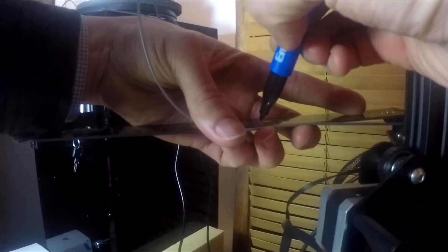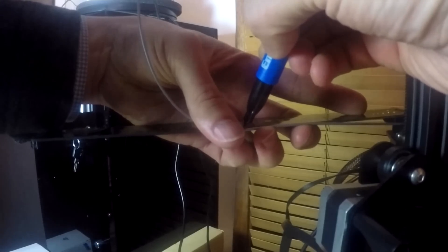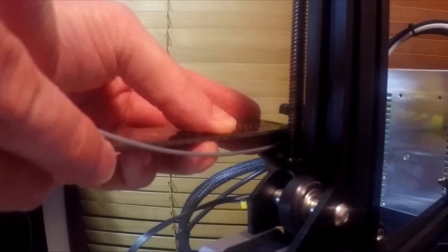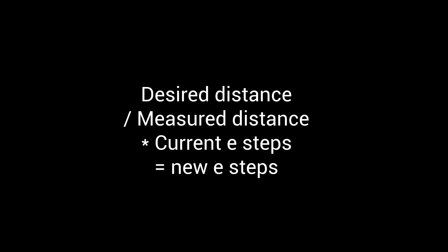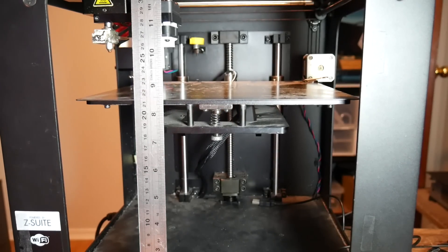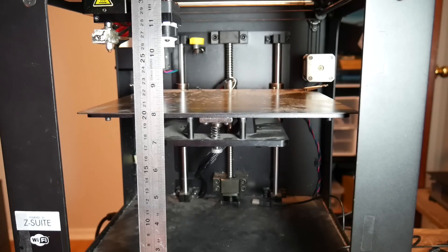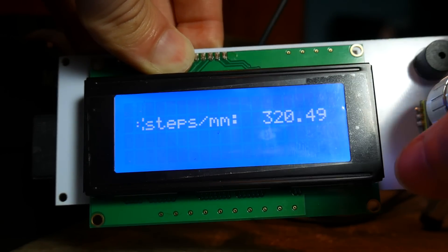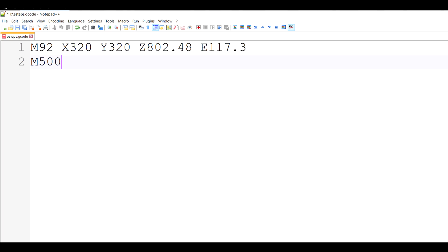Next I thought it was time to finally calibrate the steps per millimetre for each axis properly. For E steps it's simply a matter of marking a length of filament with a marker before it goes in, running through that same length, and then comparing and adjusting for the difference. For the Z axis I propped up a ruler vertically against the Z axis, lowered it by a set amount, and compared the start and end values, adjusting Z steps per millimetre to get it spot on. My tip: create a G-code script in a text editor using M92 to set steps per millimetre for each axis and M500 to save to EEPROM, then run it from the SD card as if starting any other print.